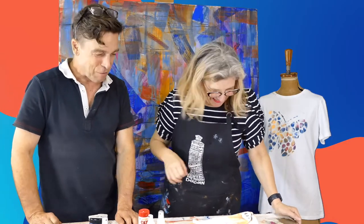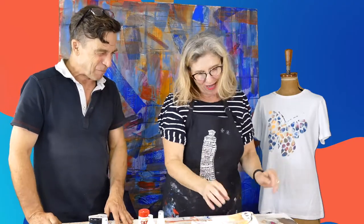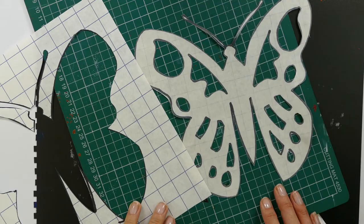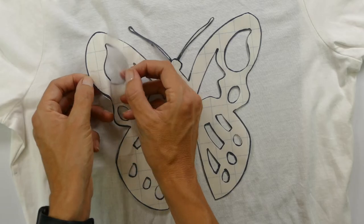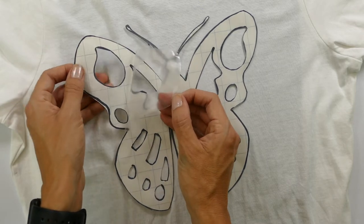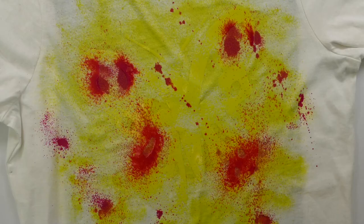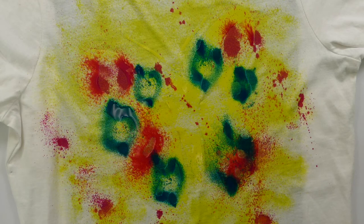So do you want me to show you some of the techniques? The first one is this design here. We made a stencil out of contact paper and then put that down onto the t-shirt, and then using these sprays — spray, spray, spray — and then once it's dry you've got this.